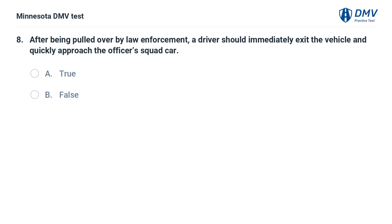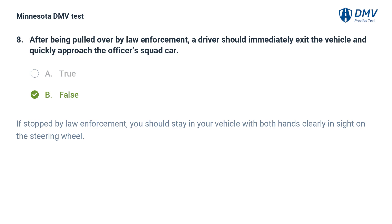After being pulled over by law enforcement, a driver should immediately exit the vehicle and quickly approach the officer's squad car. A. True. B. False. The correct answer is B: False. If stopped by law enforcement, you should stay in your vehicle with both hands clearly in sight on the steering wheel.